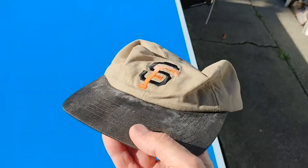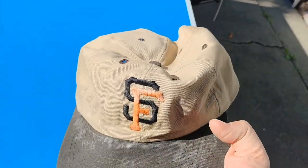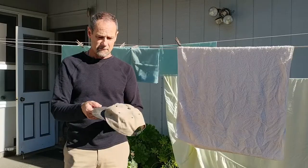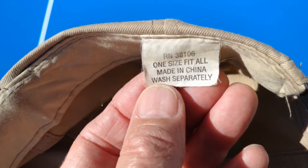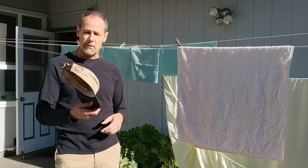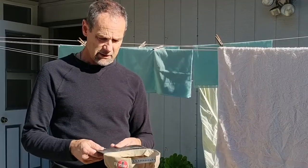Check this thing out. Look at all the white salt, sweaty yuck on there. Even the logo is stained. So this is an inexpensive hat — it actually is a freebie I got years and years ago at a San Francisco Giants baseball game on giveaway day. But I love this hat, so I want to see if I can clean it up.